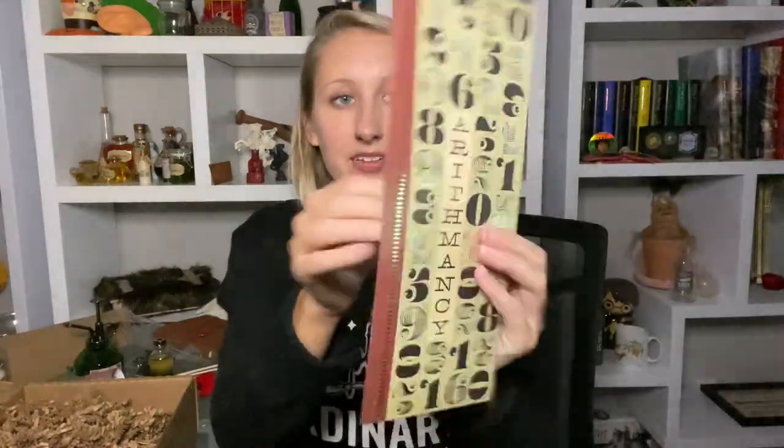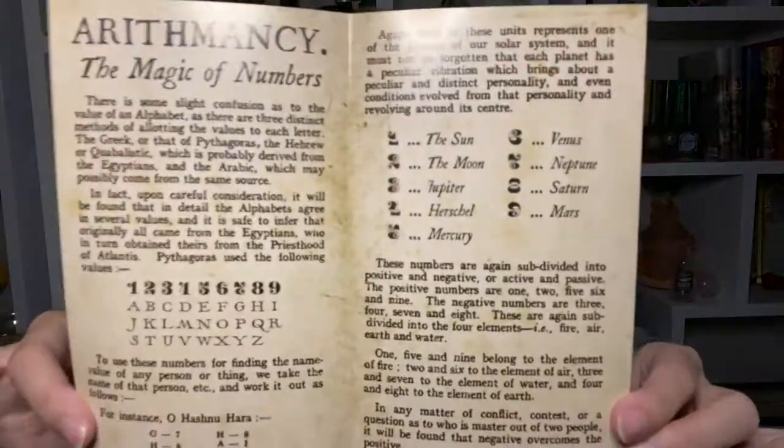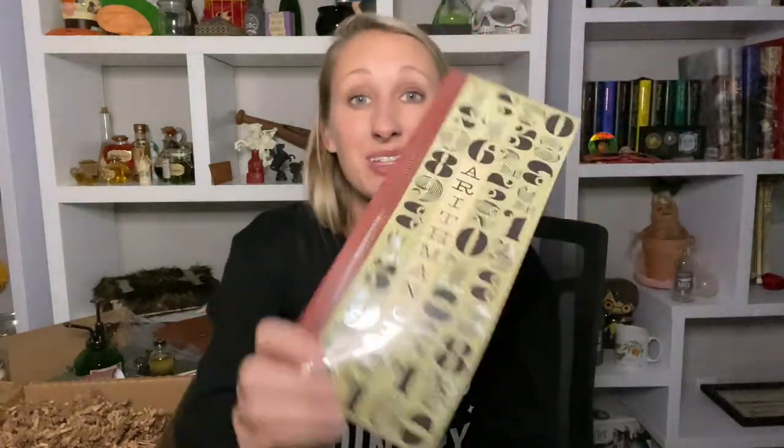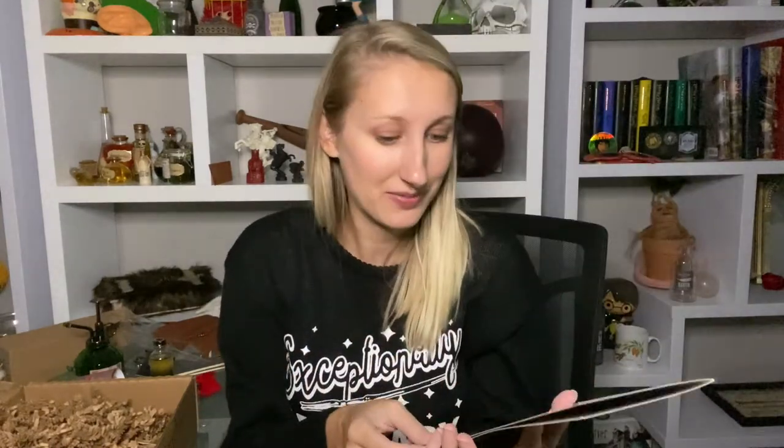This says Arithmancy — let's see what it is. It's like a guide to Arithmancy. It is gorgeous front and back, and then it opens up and explains exactly what Arithmancy is. I'm not going to read it all to you, but this is the course I know least about so I will definitely be reading through this. I know it has to do with numbers but I'm not as familiar with it.